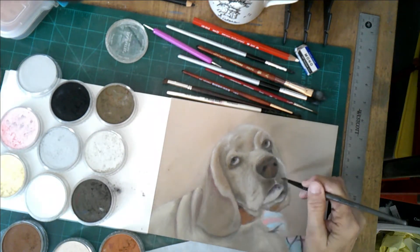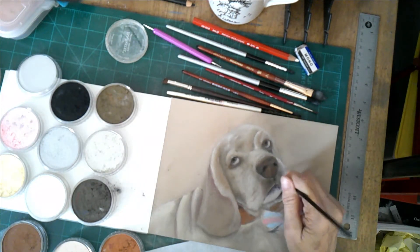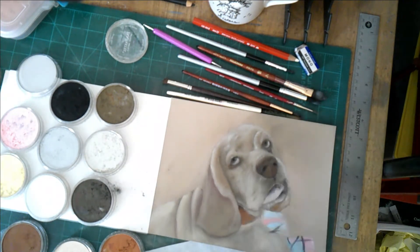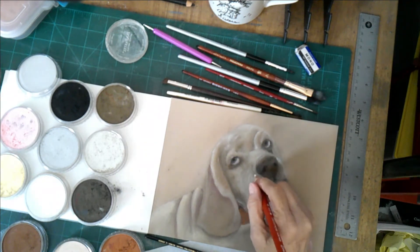Right now he's looking at me like I'm applying makeup to him, and he's wondering just what it is I'm trying to do to him. Oh, that's a picture — they're so adorable.